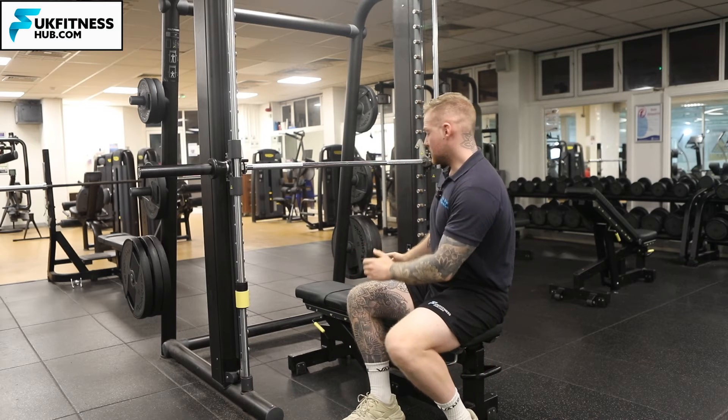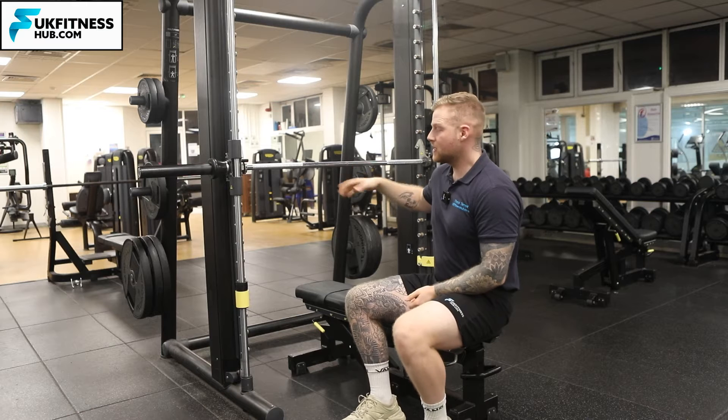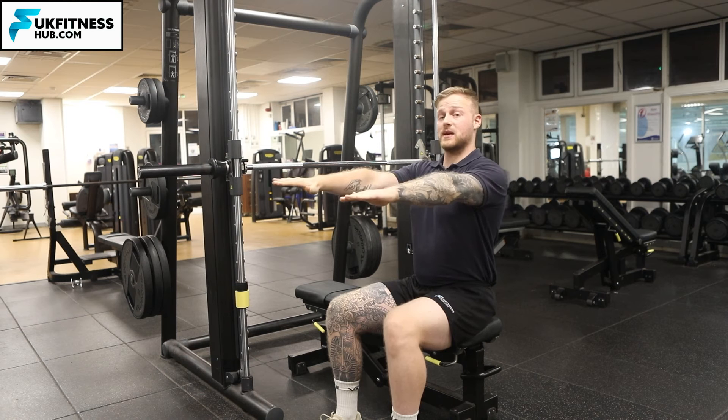Firstly, what I want to do is set this bench up in the middle of the Smith machine. Once I've got it in the middle, imagine you're laying down with your arms completely straight.